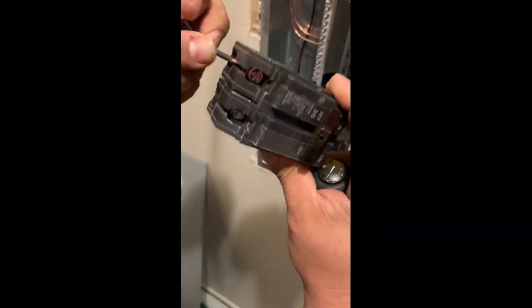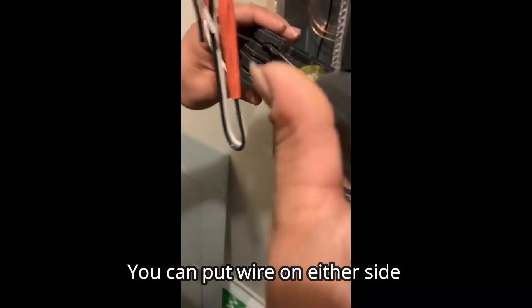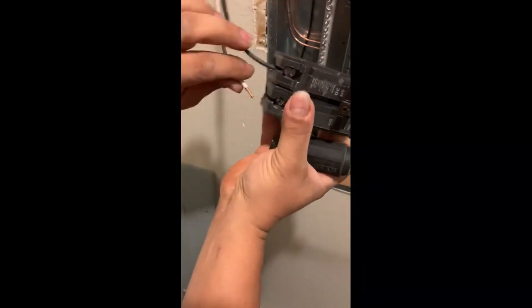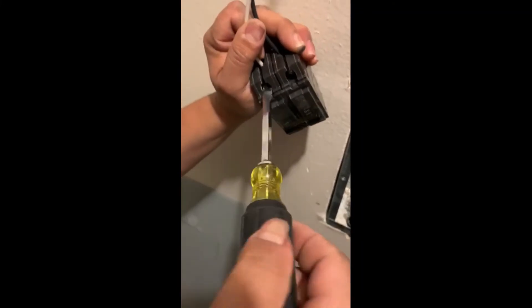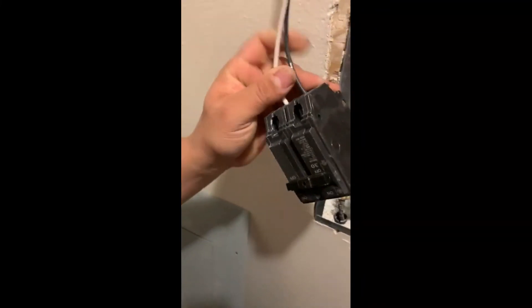Let's put the wire in — you can put it on either side, it doesn't matter which side. In this case, they're both hot wires. Some people put black tape on the white wire; it's not necessary, but depending on your authority having jurisdiction, they might require you to do that. In our case, it's not necessary.